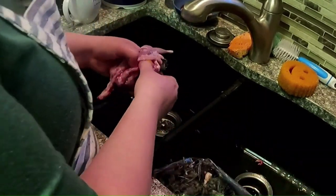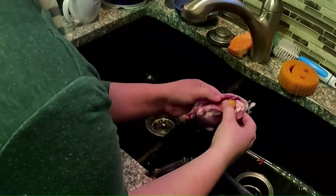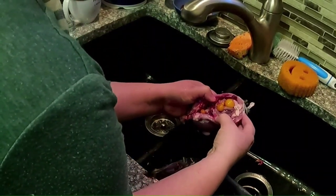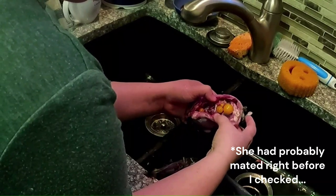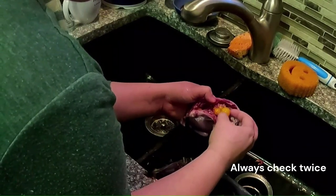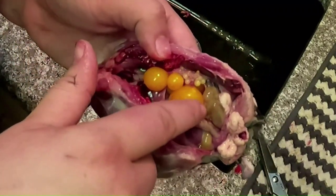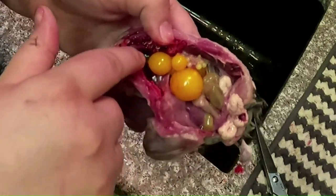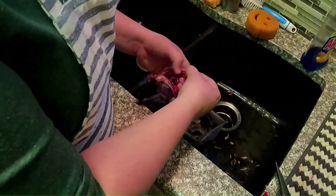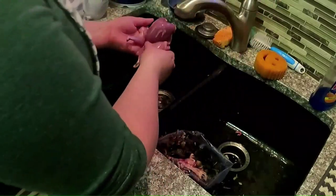Dang it! No! I was sure this was a rooster — I vent-sexed every single one of them. Give you a close-up view. This one would have been next. It's a little white spot there; it might have been fertilized, I don't know. That's why we've got to get rid of those tuxedo varieties. All right, lovely lady.